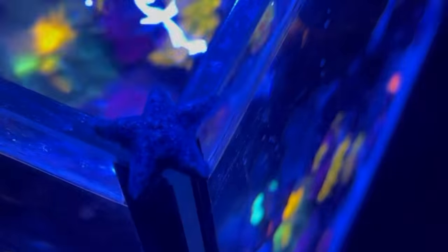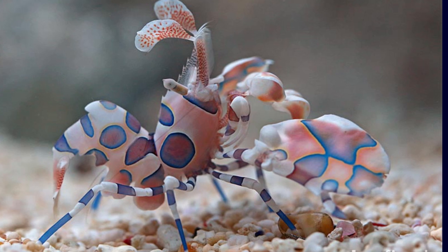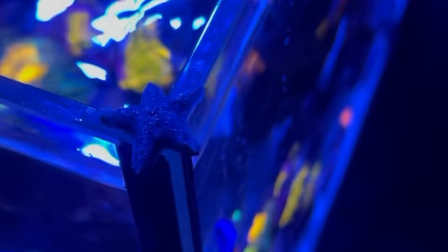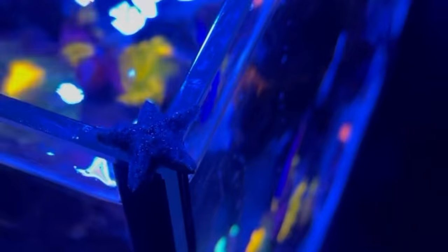So I'll choose not to keep it. I'm going to look into getting a harlequin shrimp. I know I'm going to have to feed it chocolate chip stars, but at least I won't have any Asterina stars — it'll take care of those. So two pests in one week.